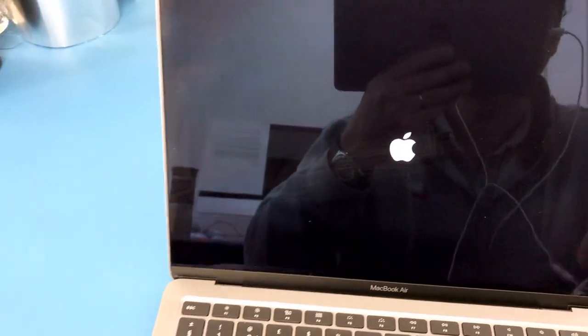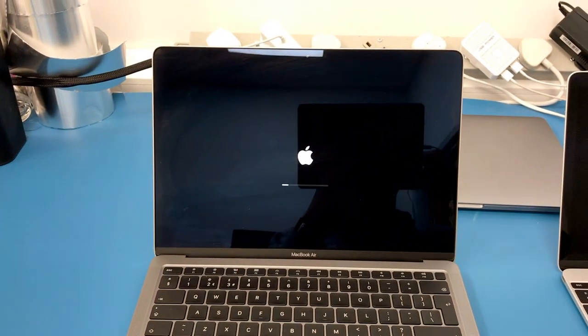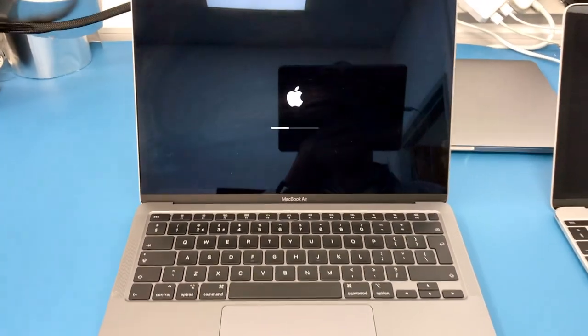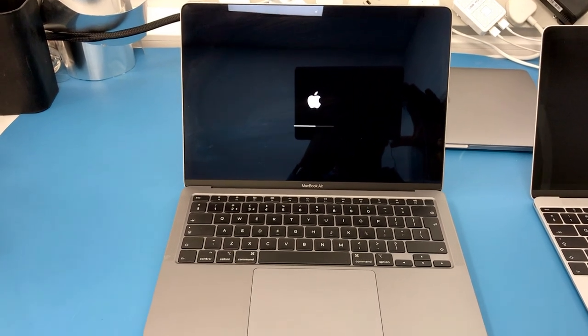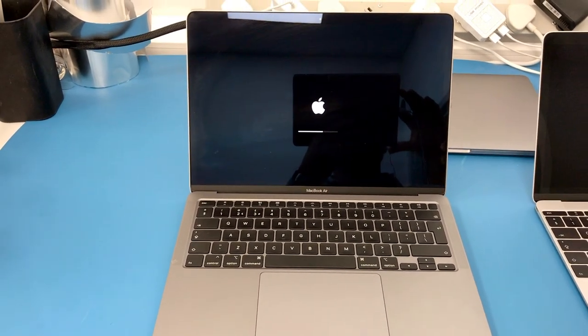Yes, the chime is back. The chime is back. Apple finally did it — after four years they put back the chime. So finally we'll know if our machine is starting or not.